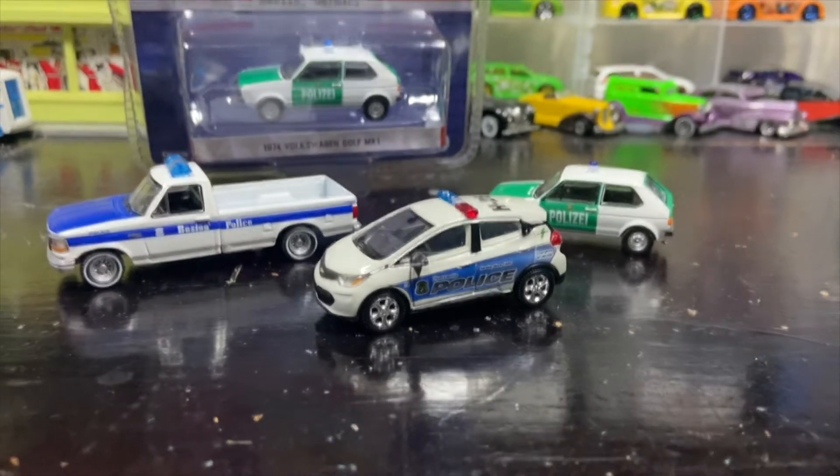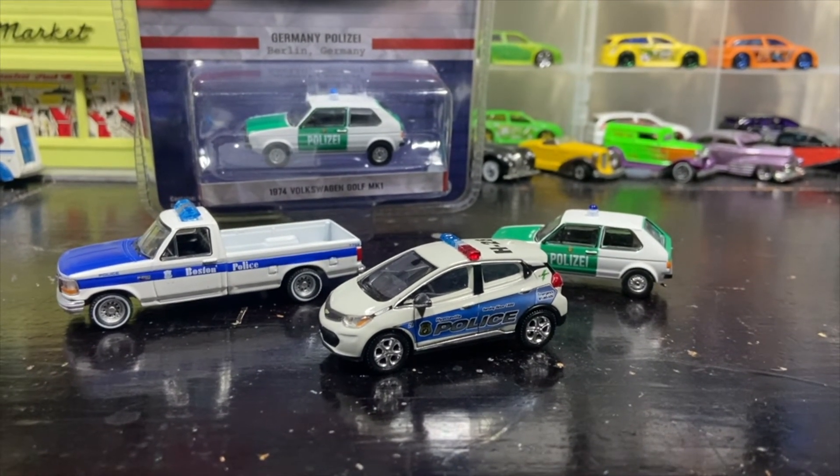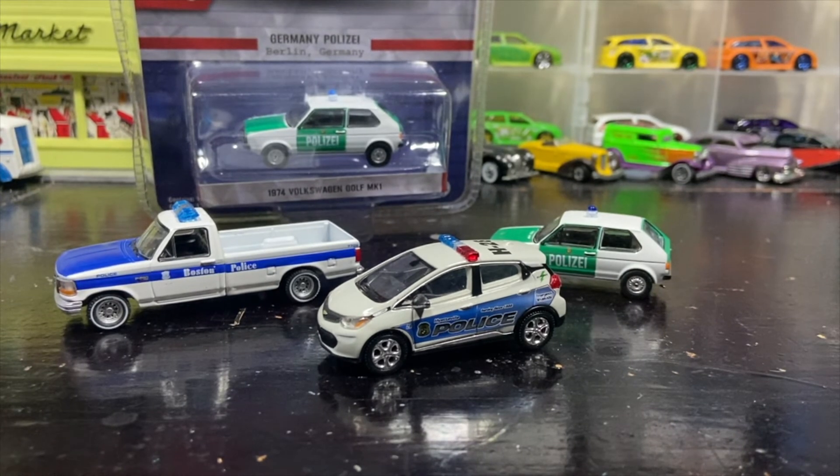If you haven't checked out Outback Toys, you might want to — if you're in the United States. I don't know that they ship internationally, but they've got some good prices and they're good people. As always, like, comment, subscribe. Thank you for watching and I will see you in the next one. Bye.